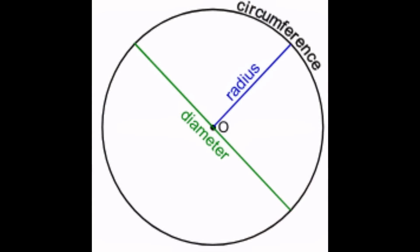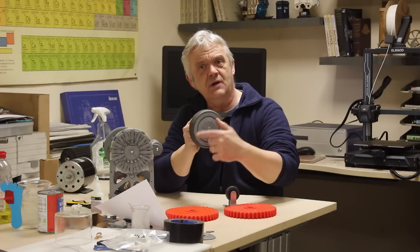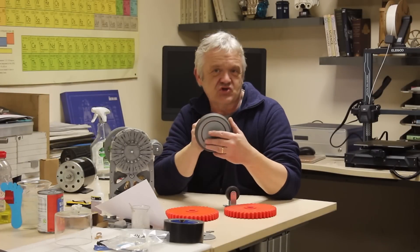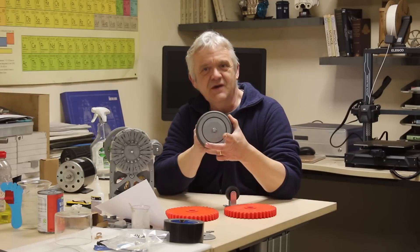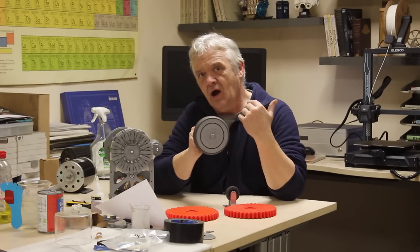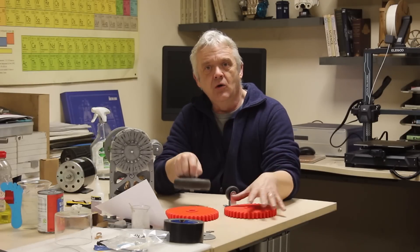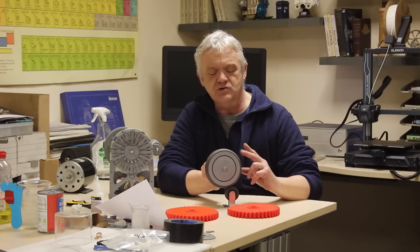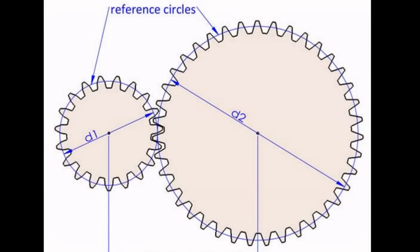Circles are a ratio themselves — radius or diameter to circumference. The circumference is the distance around; the diameter is straight across; the radius is from the midpoint to the edge. All of those are called reference values. So a gear has a reference diameter and a reference radius. Those references are how you calculate gears — all you're doing is sticking teeth on them so they won't slip. The wheels you started with are the reference wheels; the teeth are an add-on.